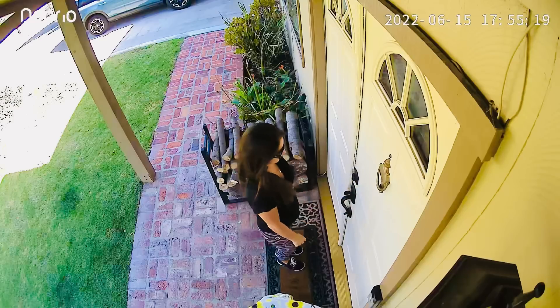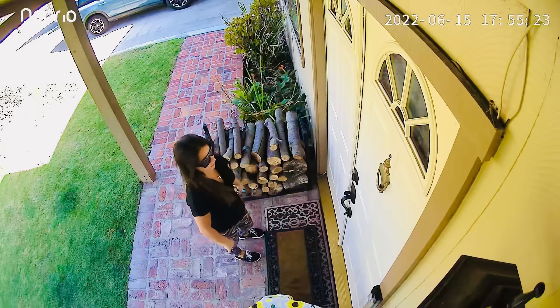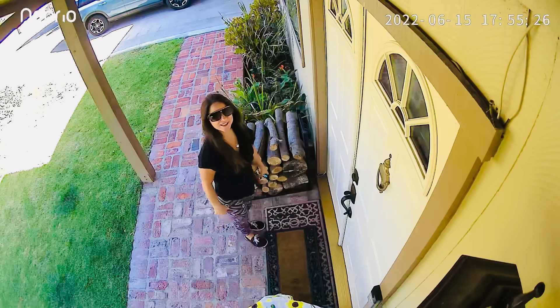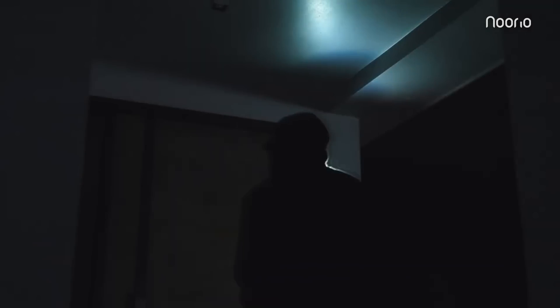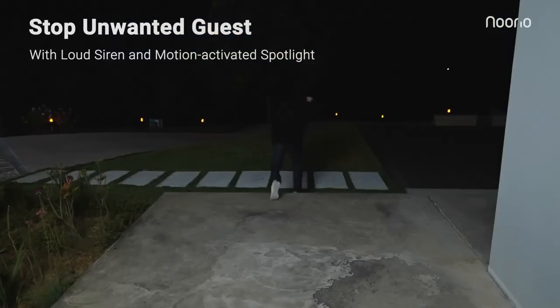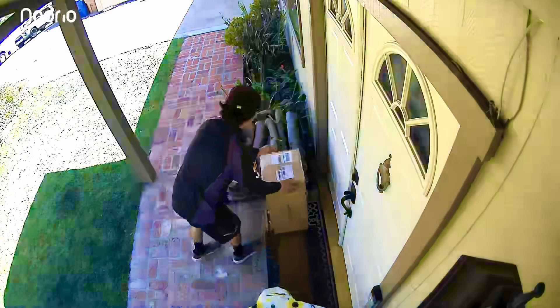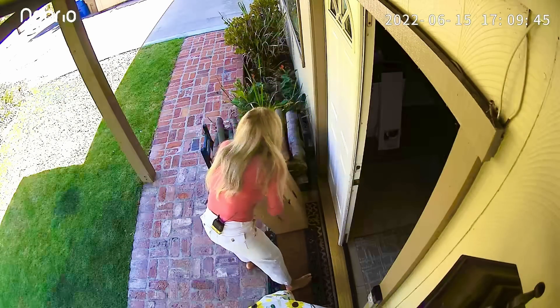It's full high definition 1080p — it is so clear I could use this to make videos. That means I'm going to be able to recognize facial features if anybody should do something wrong or commit some crime on my property. That's going to be helpful if I ever had to report illegal activity to the police. It's also a great way for me to see my deliveries and my delivery guys better so I can give them a good review.